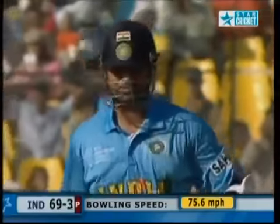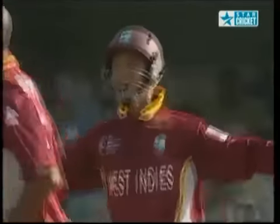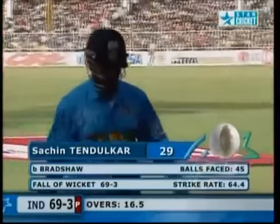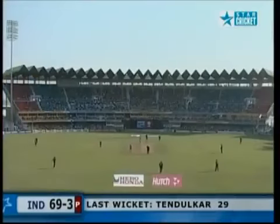Oh, got him — dragged it on. There's a deathly hush around the ground but Bradshaw has got the breakthrough. Tendulkar drags it on from way outside off stump and the little master has gone. How many times have we seen this in this series? Being done by the bounce or lack of bounce, and dragging it on with the inside edge. Pathan went in a similar fashion. Now Sachin Tendulkar falls off that dreaded inside edge for 29. India is 69 for three.